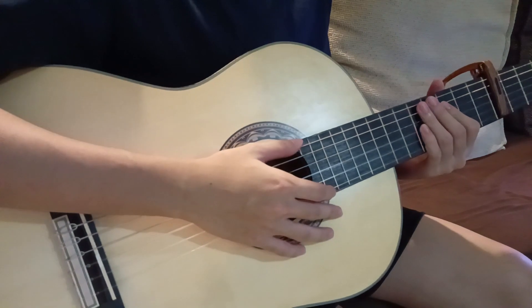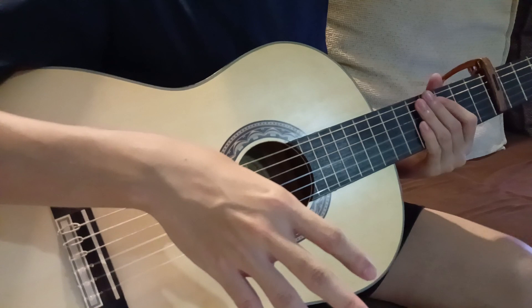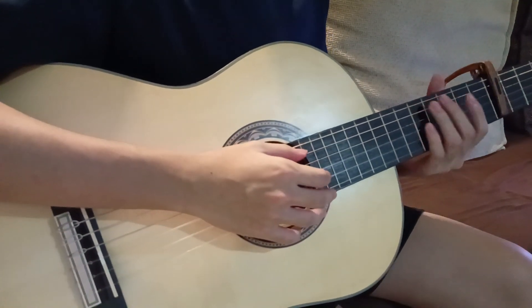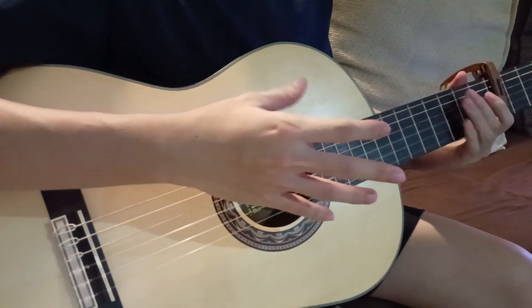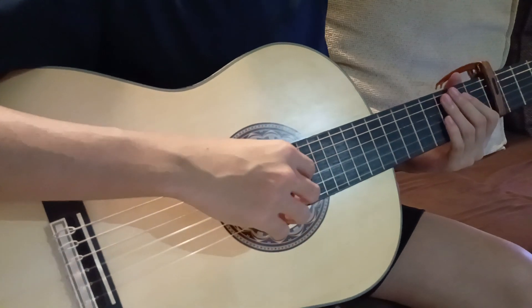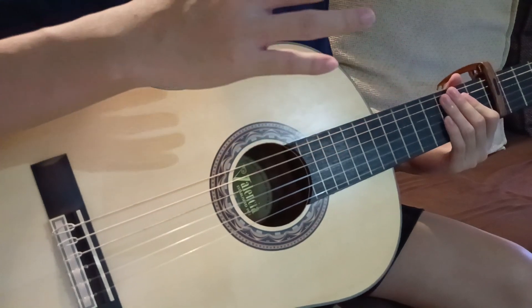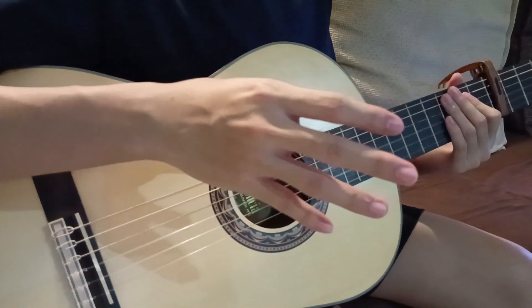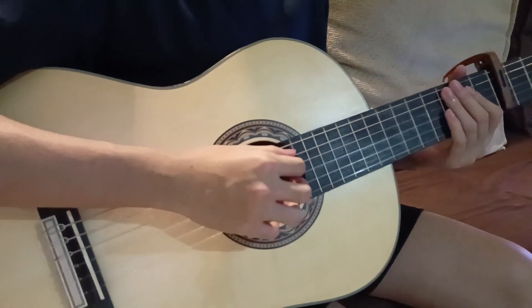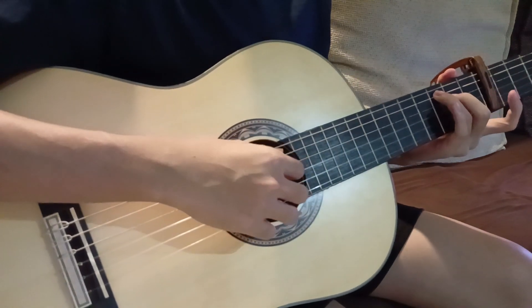This next part of the tutorial is basically my own arrangement — it's not part of the original song — but if you wanted to learn it, I'll break it down anyway. It uses the same shapes from earlier, just a variation where I'm integrating the melody of the vocals in the chorus with those chords.